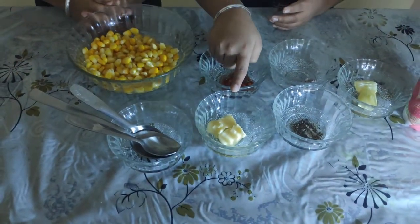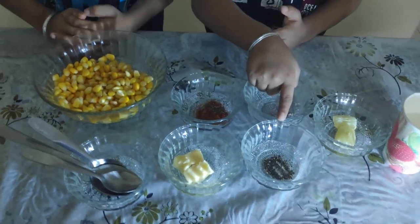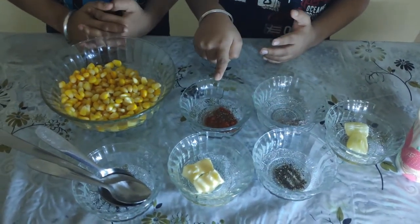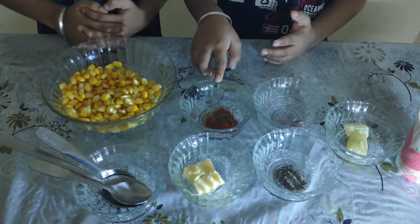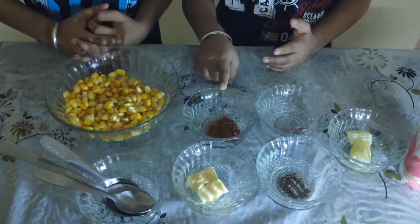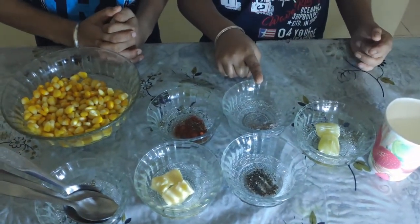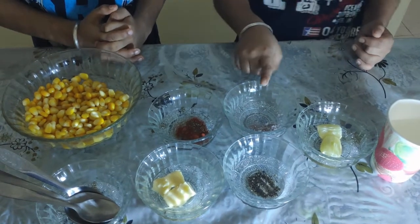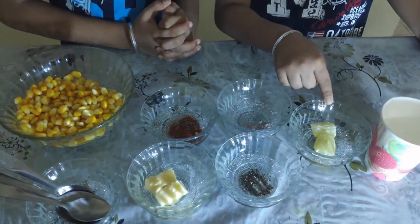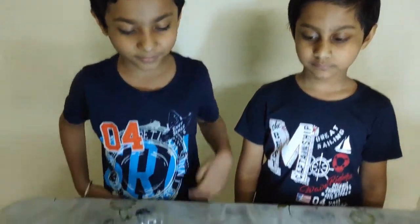2 teaspoons butter, half teaspoon black pepper powder, 1 teaspoon roasted cumin, coriander and red chili powder, half teaspoon salt, black salt, and half a lemon. Let's start.